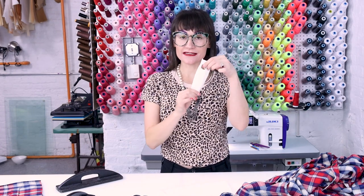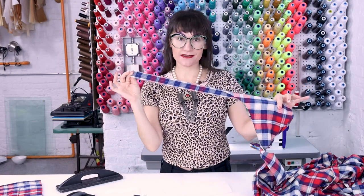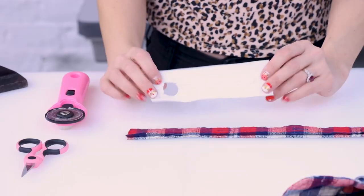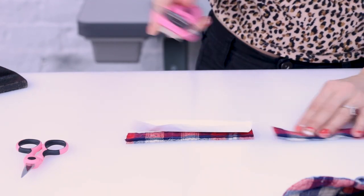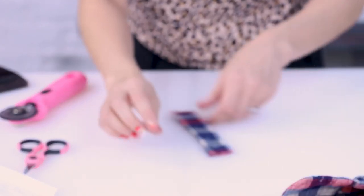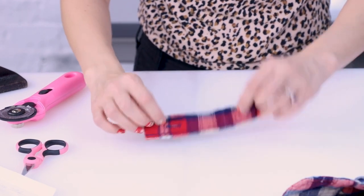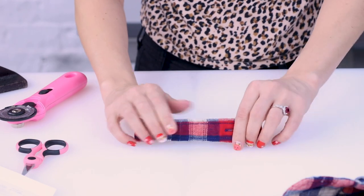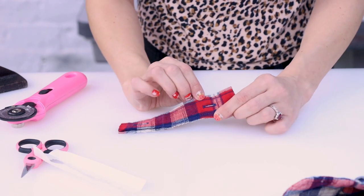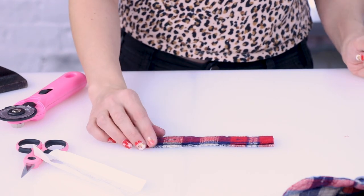Now that I have the body of the stocking cut out, we need to cut the cuff for the top, which I'm sourcing from the cuffs of the shirt. I also need a little loop for the top of the stocking and I'm going to use the button placket — we just need to cut it to length. I'll take my stocking loop pattern and place it on the placket so I know how long to cut it. This little raw edge we can just clean up. The buttonholes on it give it such a fun cute detail, really showing that we've upcycled this shirt.